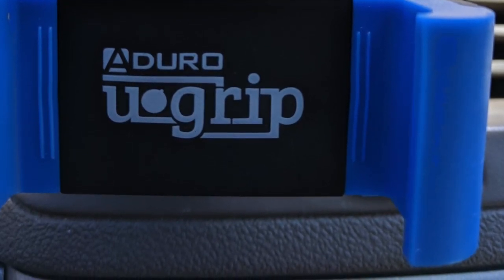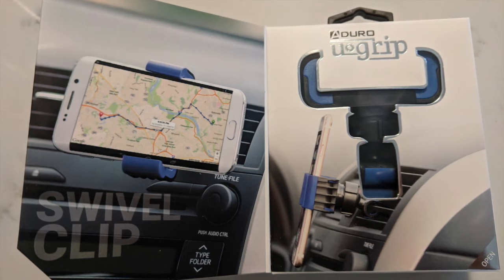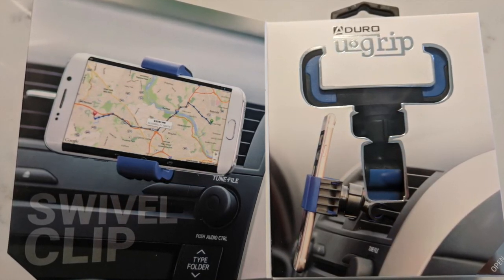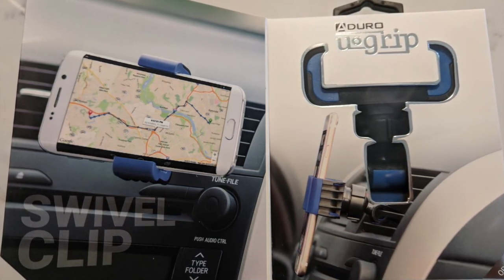And there you have it — a quick look at the Aduro swivel mount car cell phone clip that I purchased at Micro Center to replace an iBolt cell phone holder in my car.